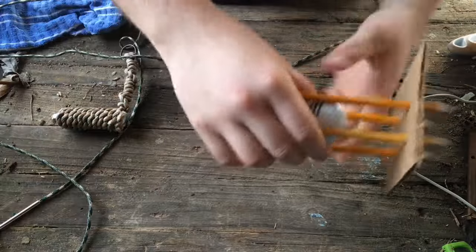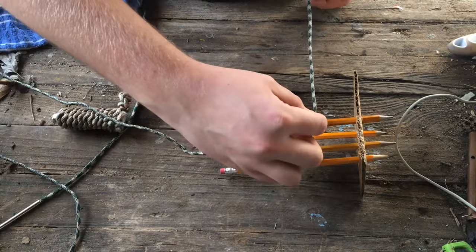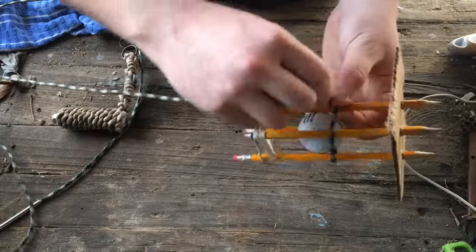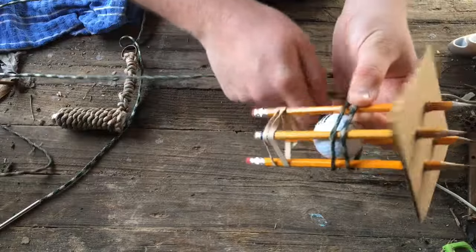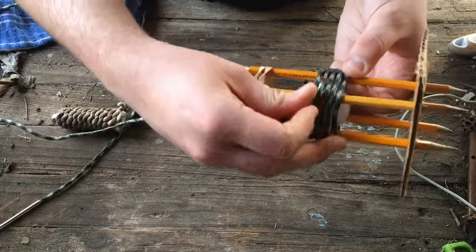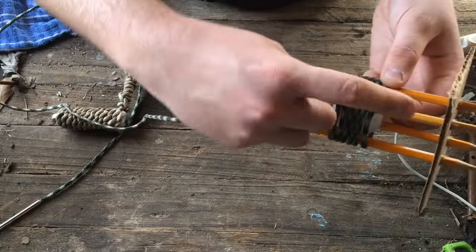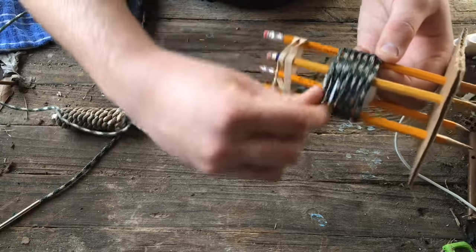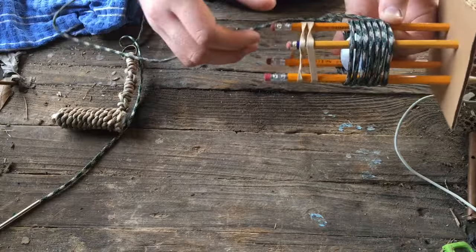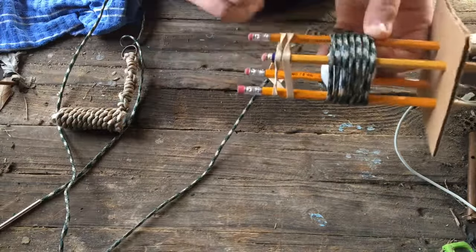Have about six inches of excess rope, hold it, and wrap it around the setup you've made about seven times.